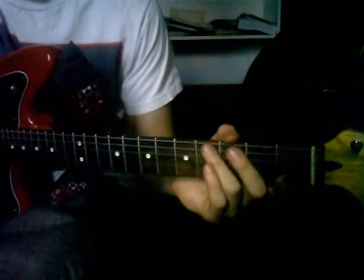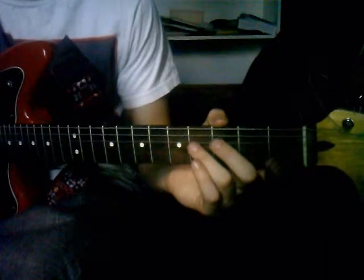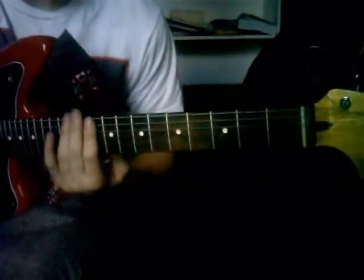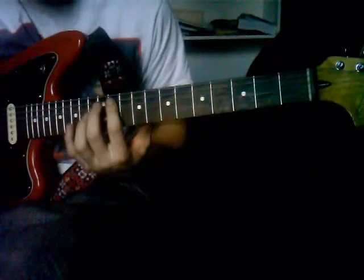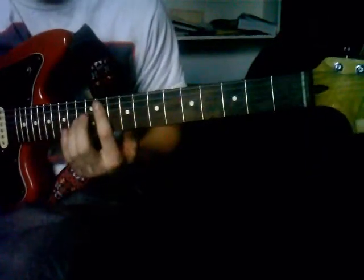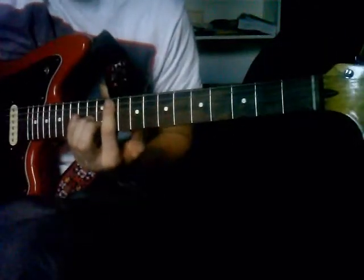He plays that four or five times and then he goes into the solo, which I sort of know how to play but not well enough to teach it, so I'm just going to go right into the part after that. It plays that part I taught you in the last video, but he only plays it once.